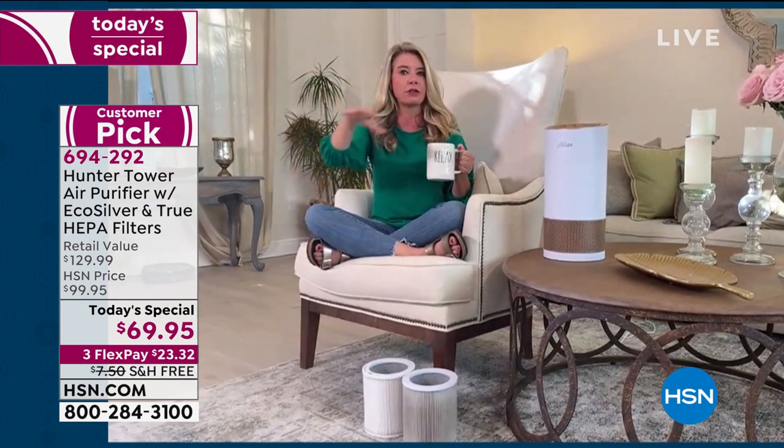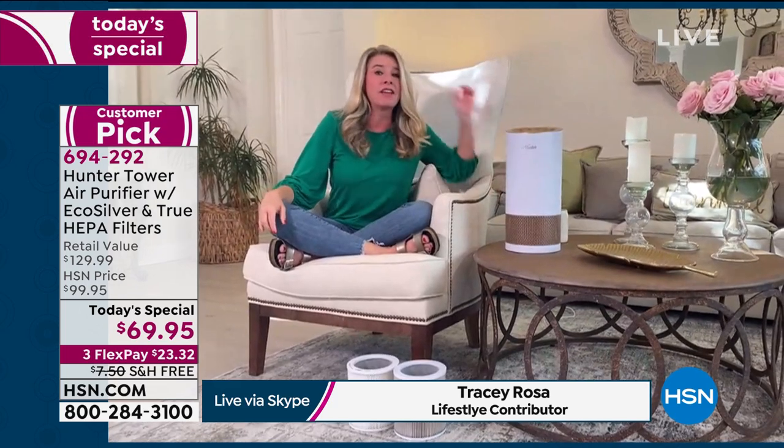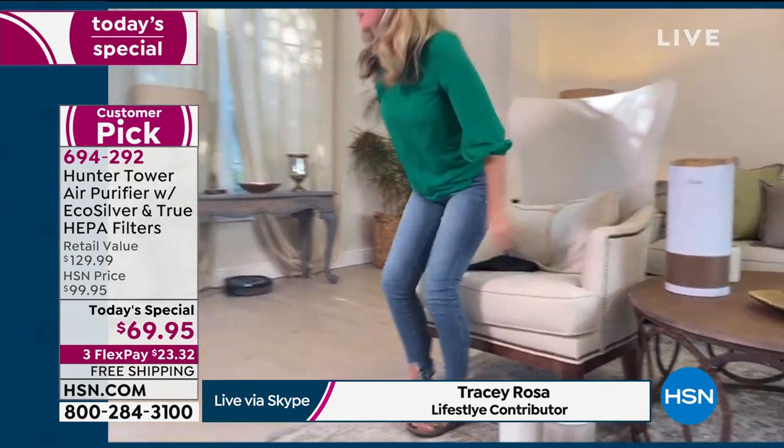It settles into our carpet, settles into our furniture, settles wherever. So you need to have an air purifier because if it's not the air purifier cleaning the air, it is our lungs — it's our lungs, it's loved ones' lungs.